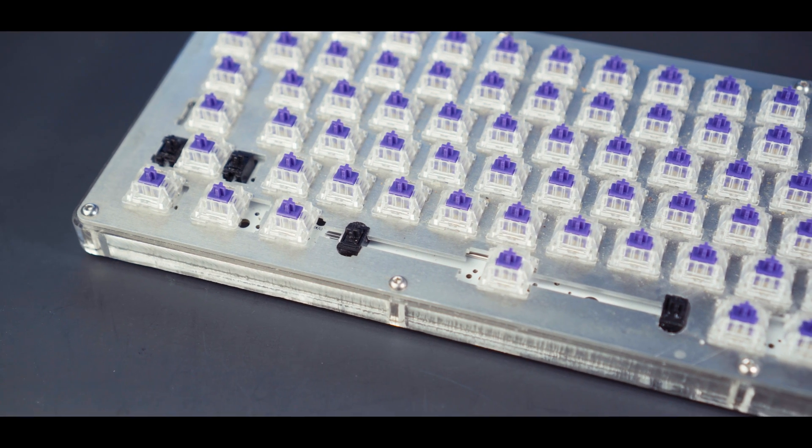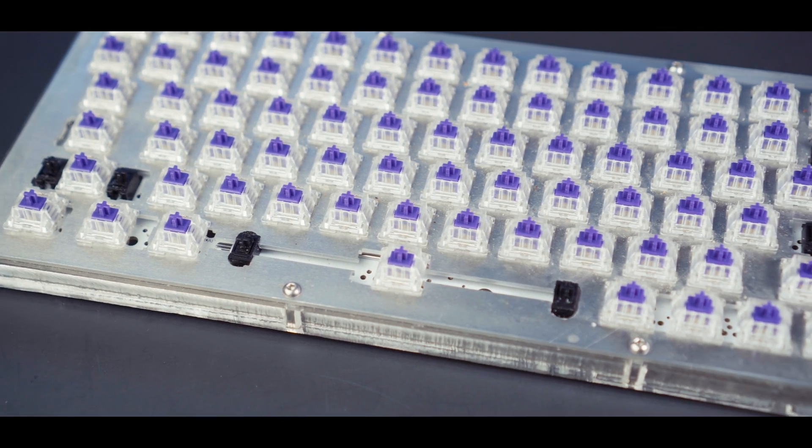Despite not being well-versed in surface mount component soldering, James decided to ask Chuckling Kumquat. He offered to solder all the parts on for me, and that was pretty great. He even solved some issues with the plate because some of the plate wasn't cut properly, so he had to file down the space bar area.